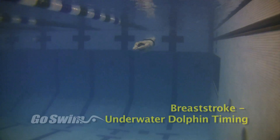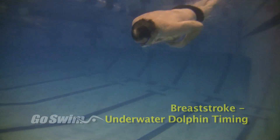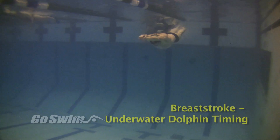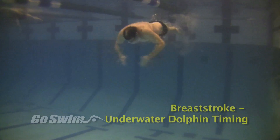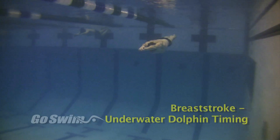Ever since the initiation of the dolphin kick in the underwater pull, there have been discussions about when the dolphin kick should come in. Here's a quick variation of what we're seeing more and more of. First, this is the most important part: staying legal, which is why we're presenting this.